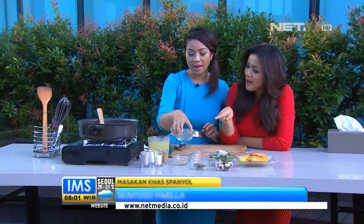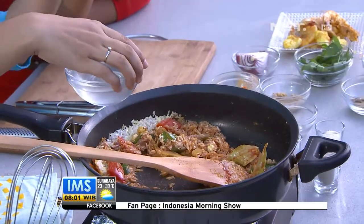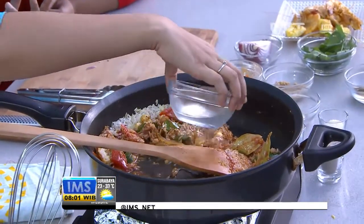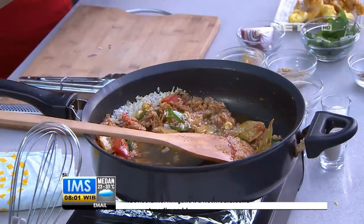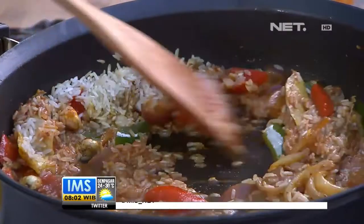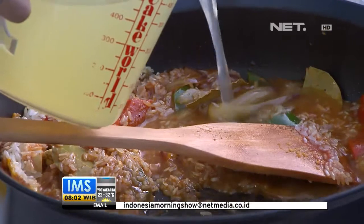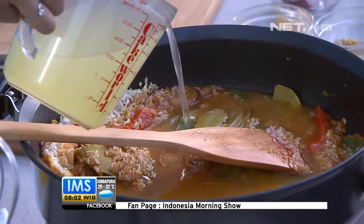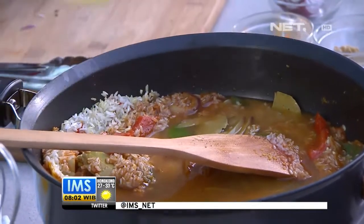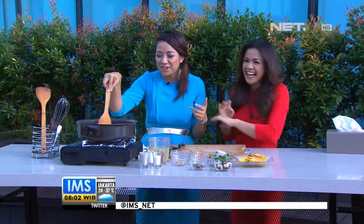Sebelum kaldu, kita masukkan dulu air kelapa. Kayak wine kan dimasukkannya ketika lagi kering, terus dia berapi-api — anggap saja ini wine ala Eropa, tapi rasanya sama. Lalu kita masukkan kaldu, sekitar 3-4 kali dari berasnya. Jadi kalau 250 gram, mungkin sekitar 750 ml sampai 1 liter. Kita masak memang agak lama karena dari beras, bisa memakan waktu 45 menit sampai 1 jam.